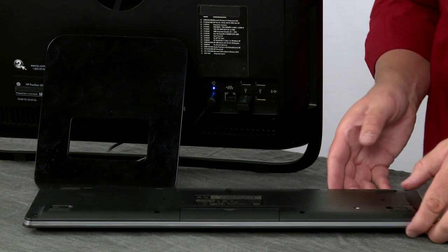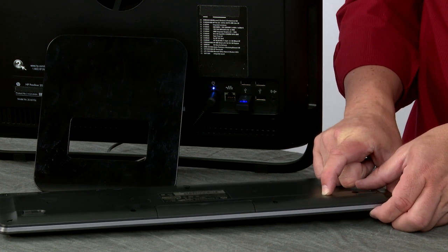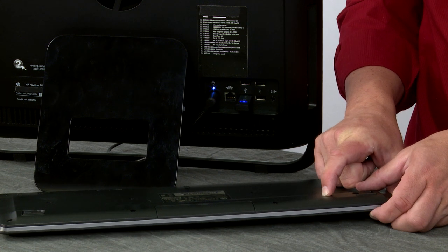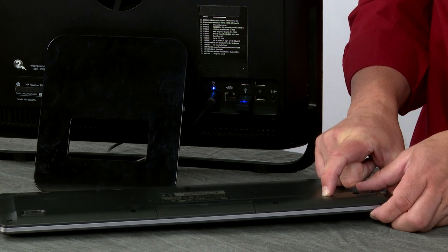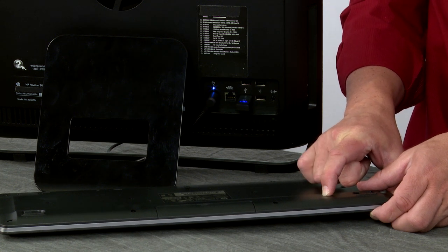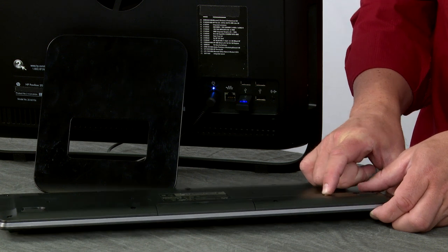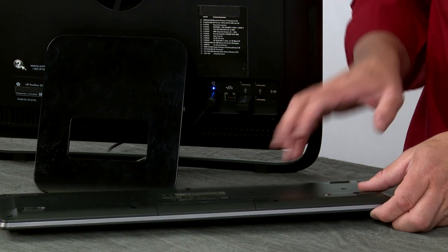Once it starts blinking blue, press and hold the connect button on the keyboard. You want to be pretty close to the receiver — no more than about 30 centimeters away. Hold for about five to ten seconds. When you let go, the blinking stops.